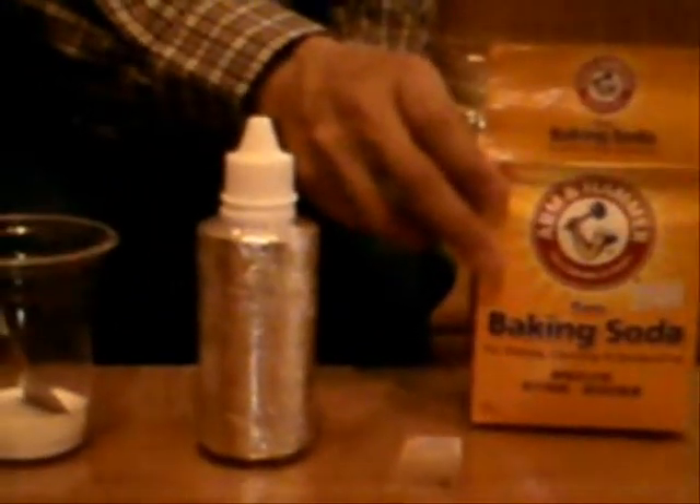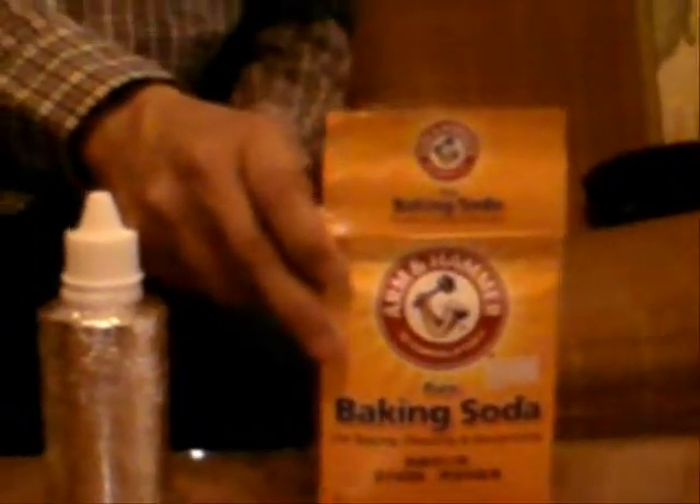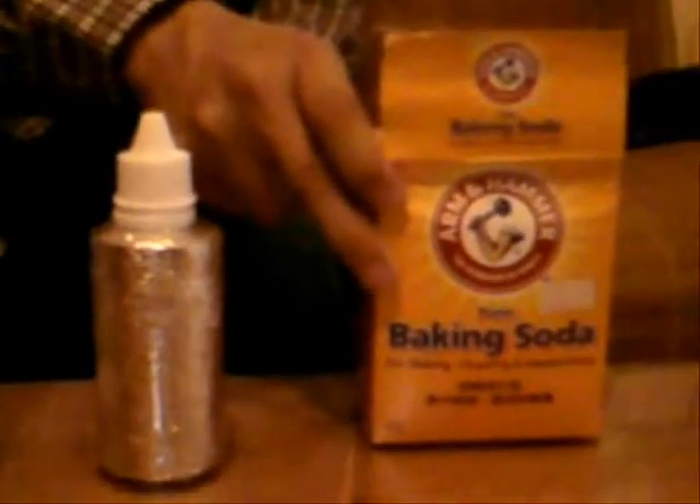Baking soda is just sodium bicarbonate and can be purchased from everywhere — from the chemist, from the supermarket or grocery store in the US, and in Asia from any ordinary store. Sea salt or ordinary salt can be purchased from the supermarket.